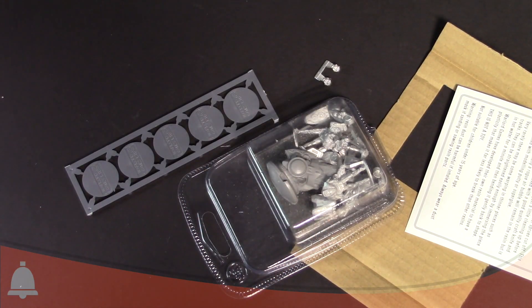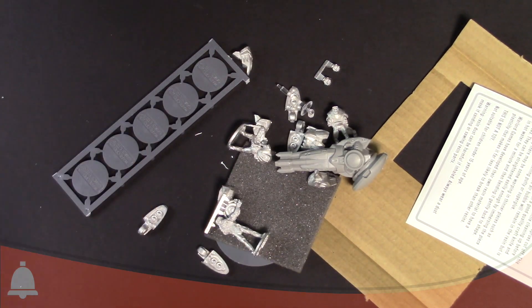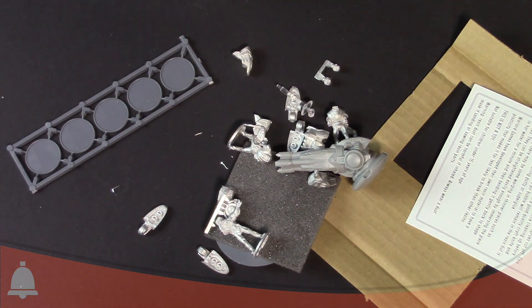It looks like a couple of the bits may have loosened out, and the thing opens right up. So I'm going to move that to the side for now. Let me go ahead and pause — I'm going to reorganize this all nice and pretty and get it all laid out, and we'll take a look at each bit.